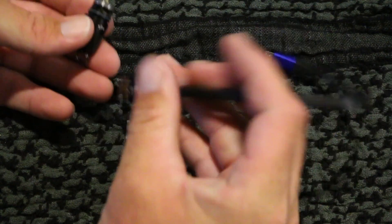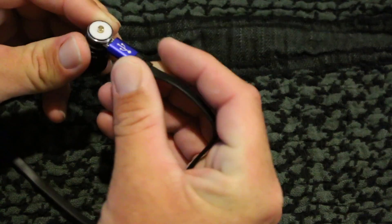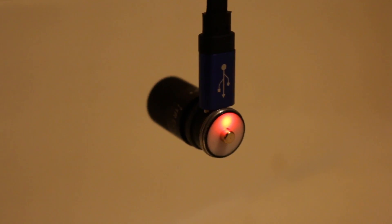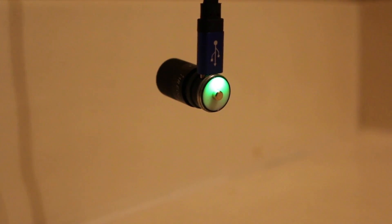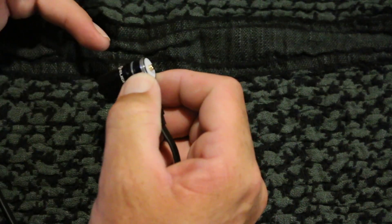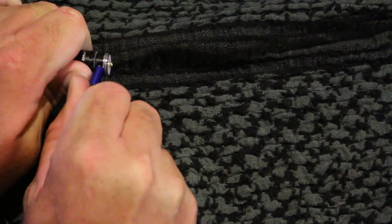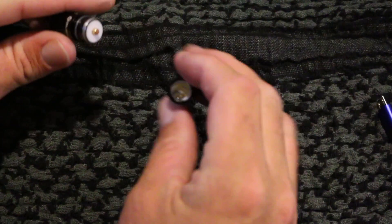It comes with a charging cord from Olight. One little thing - you kind of have to wiggle it in there, it's got a really firm snap. When the battery needs to charge and while it's charging, the light turns red, and once it's done it switches over to green. It's actually a really quick charge - I haven't exactly timed it, but I'm pretty sure depending on how far down you run it, it's around a two-hour charge.